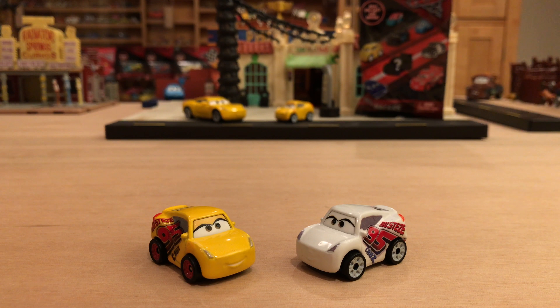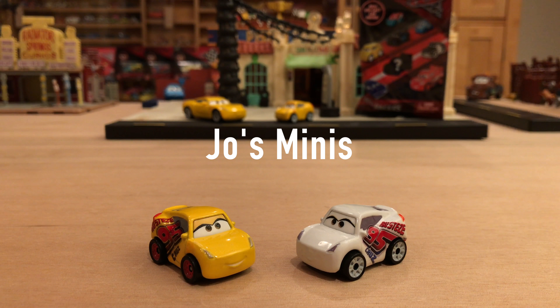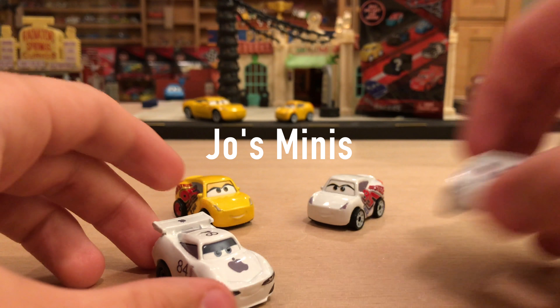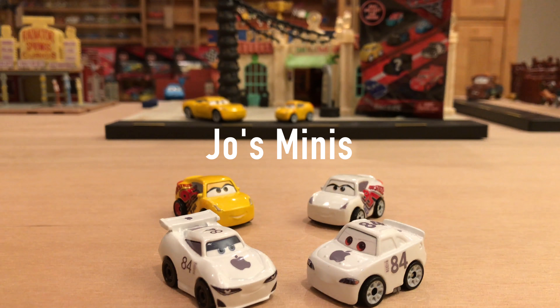Hey, what's going on everybody, welcome back to another Cars 3 video. Today we have some great stuff — some great customs of Rusty's Cruz Ramirez in the normal yellow paint job and a special edition white one as well. I got these from the amazing customizer Joe's Minis. You might have heard of him before, possibly from my review of the next gen Apple Racer and Mac I Car from Cars 1.